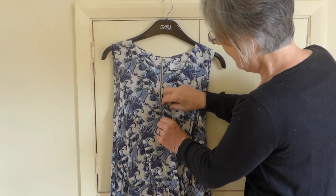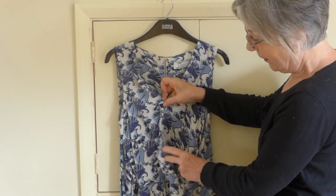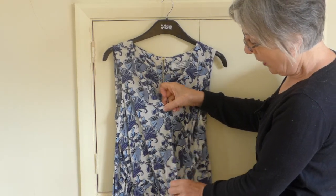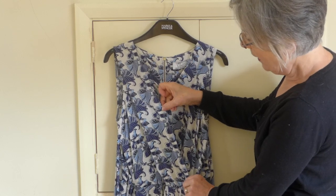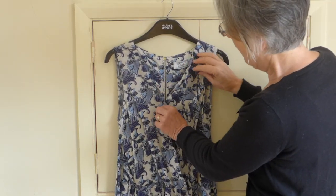I advise against doing that because all you'll end up with is a load of gaping fabric here and then that can be too tight and the rest of it won't fall properly. So I'll show you.